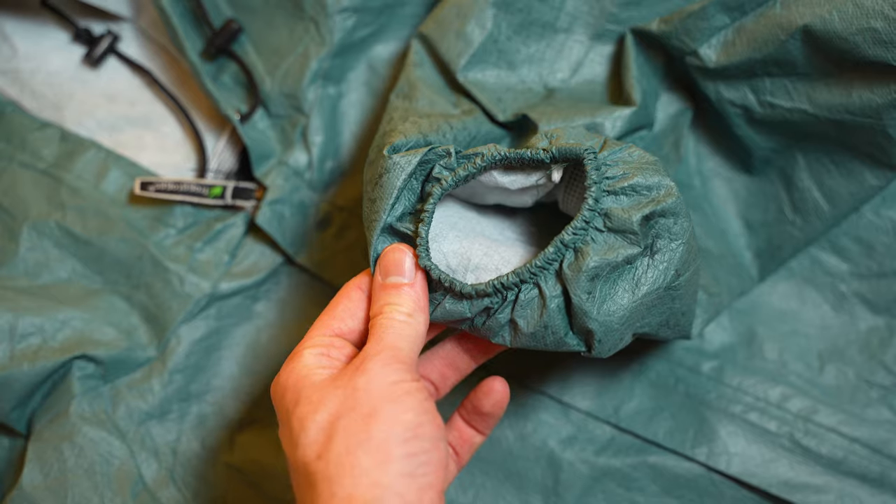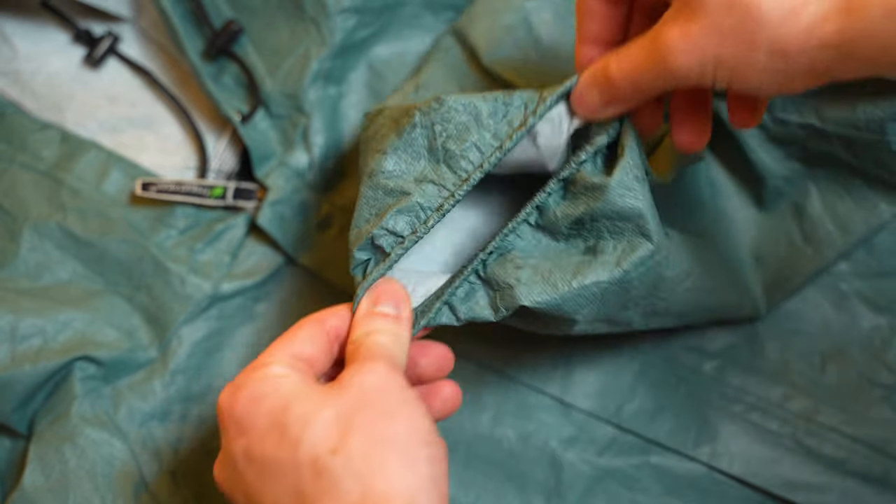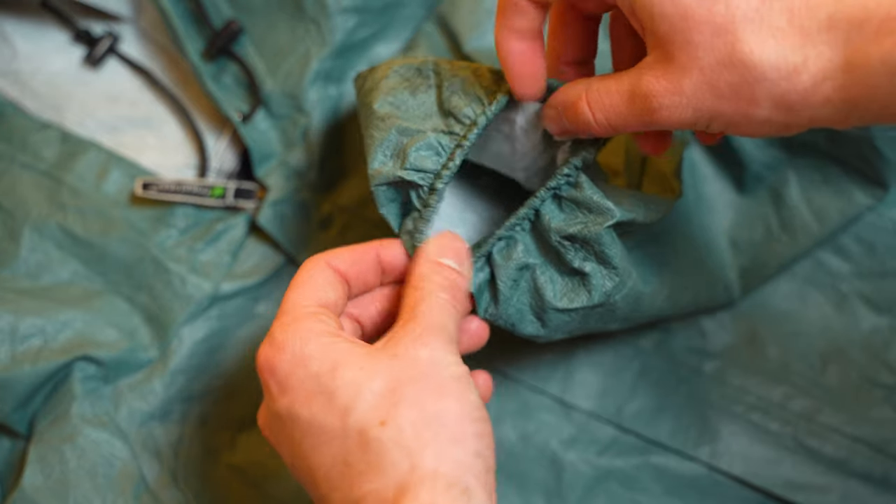Another great part of this jacket is that it's got really elasticated wrists. You do not need to worry about water rolling down from your hands down your arm and giving you those horrible shivers. It's not going to happen with this jacket because it is super tight around your wrist.